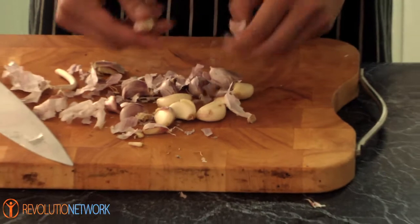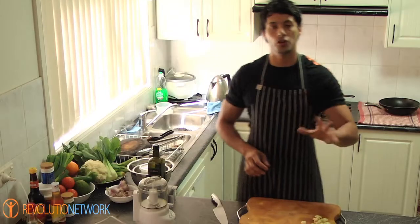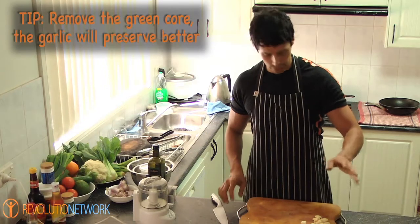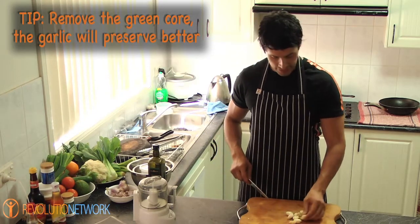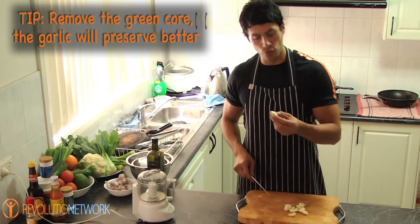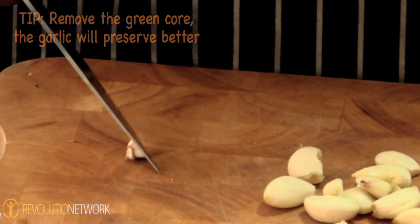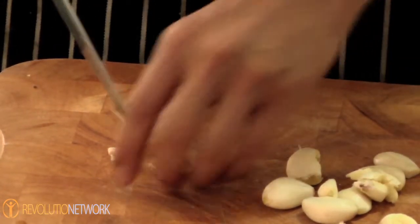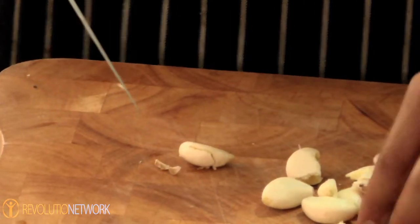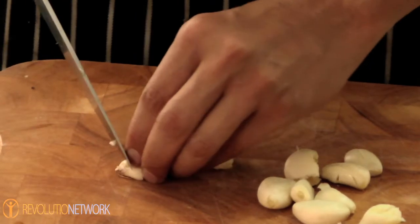I'm going to introduce you to a little blitzer that's going to make crushed or minced garlic. Once you've peeled your garlic, there's one more thing you've got to do before you add it to the blitzer — take off that little bit of core. If you don't do this and you keep the garlic in the fridge, it might go green, because it still has some chlorophyll in there, which will muck up the colour.